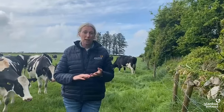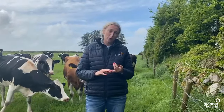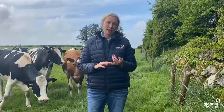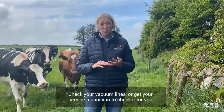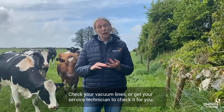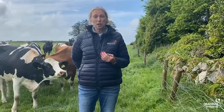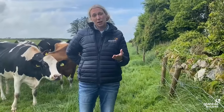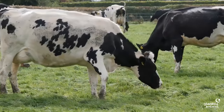The second one to have a look at is your vacuum line. A lot of the problems that we find for thermodurics, we find them in the vacuum line at this time of year. So go and have a look at it. If you're not confident to do it, get your service technician to do it for you and to show you how to do it for next time. Get into the habit of checking it every two weeks to make sure that you get no build-up over the summer.